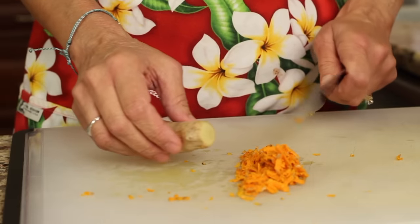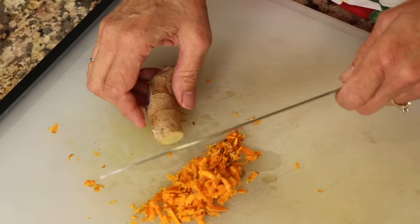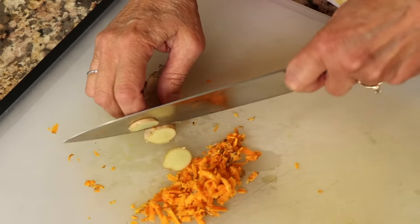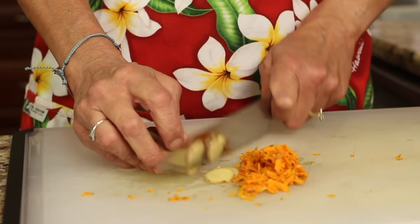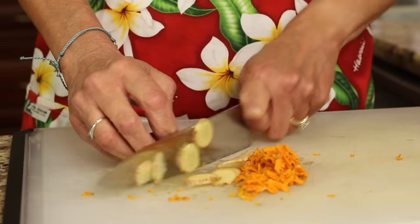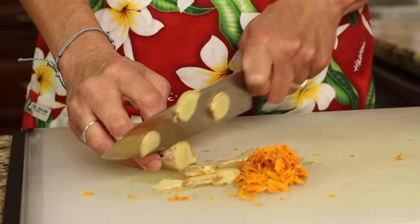Next is our ginger. Instead of grating this, I'm going to show you how to slice it up. If you want to do the slicing method, you just want to cut it very thin. You could also slice the turmeric the same way. You're going to use about an inch or so of the ginger.